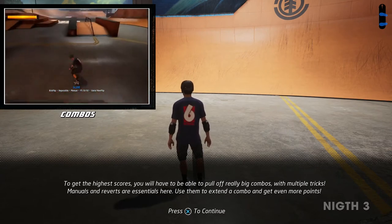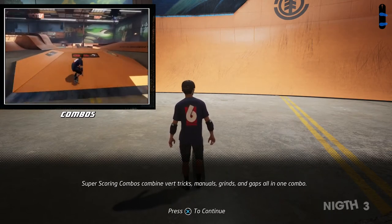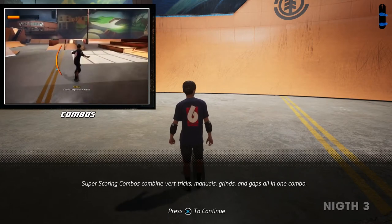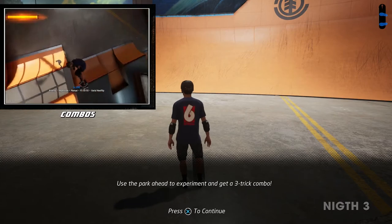Use manuals and reverts to extend a combo and get even more points. Super scoring combos combine vert tricks, manuals, grinds, and gaps all in one combo. Use the park ahead to experiment and get a three trick combo.